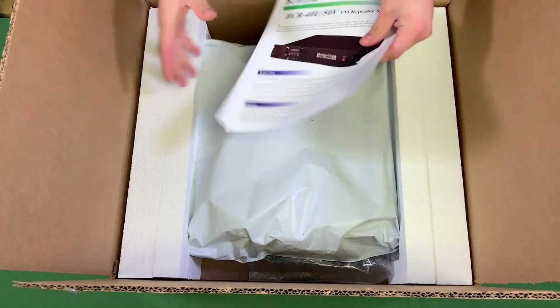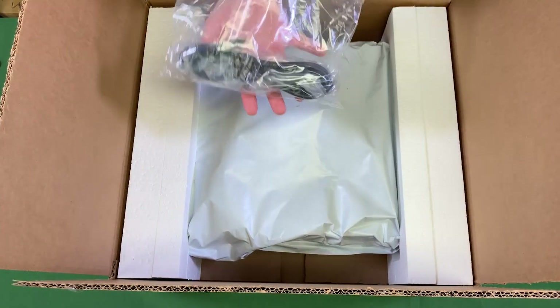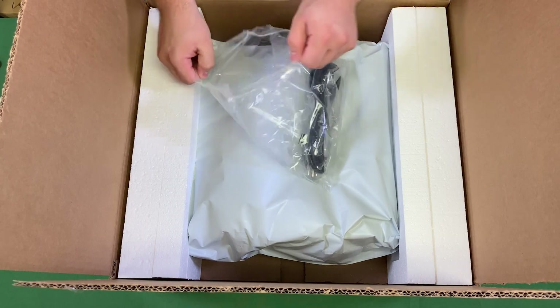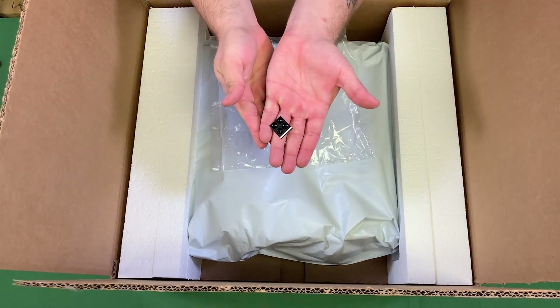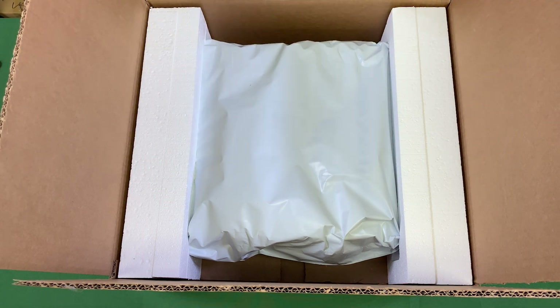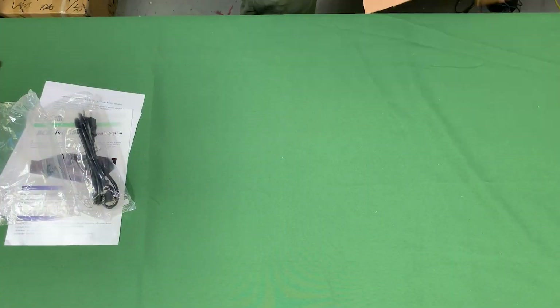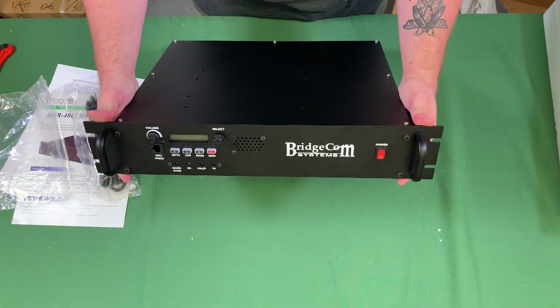Upon opening the box, there will be application notes and startup instructions tucked into one side, and a plastic bag tucked into the other. A standard repeater order will include a power cable and 4 rubber feet that stick to the bottom of the repeater in case you want to put your repeater on a surface rather than mount it in a rack. Finally, we can remove the box, styrofoam end caps, protective bag, and there you have your repeater.